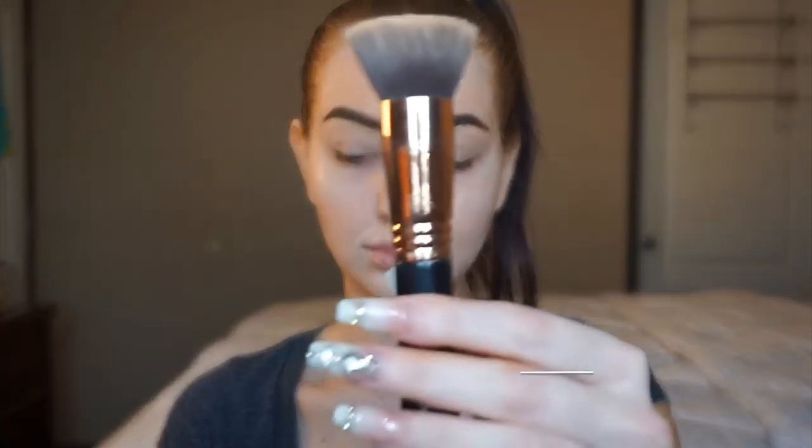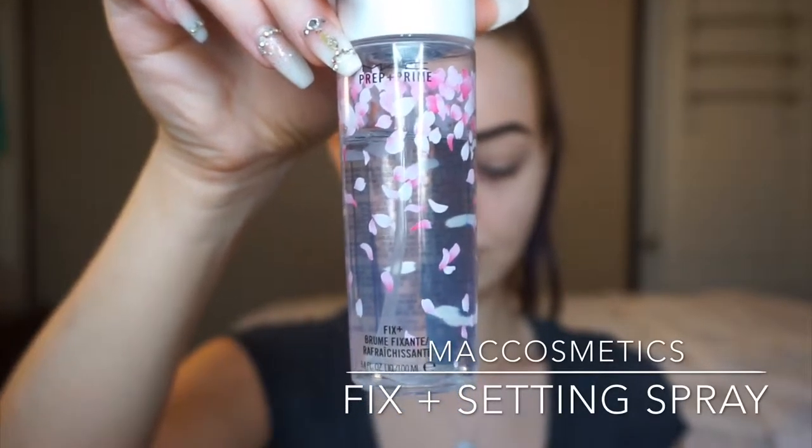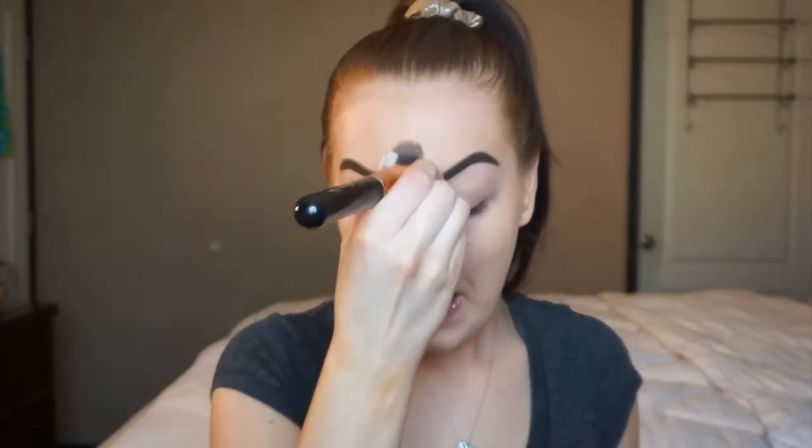Now that we've got our skin prepared for foundation, I'm picking up my Sigma F80 Flat Kabuki Brush and my True Match Foundation with a little bit of MAC Fix Plus. I'm just spraying that Fix Plus onto the brush and dotting the foundation onto my skin. The reason I like to use Fix Plus when blending is because it really helps the foundation look like skin — it helps the foundation not set on top of the skin, but to mesh and blend in with your pores and the texture of your skin. It looks so natural. It's become a major staple in my makeup process. Using that brush, I'm blending the foundation all over my skin and then we move on to concealer.